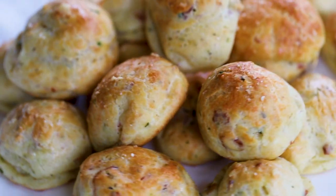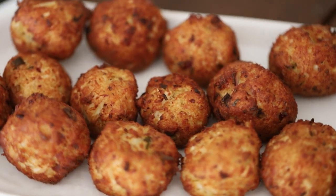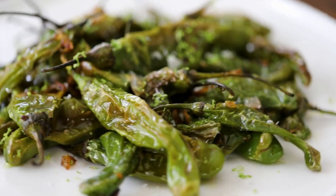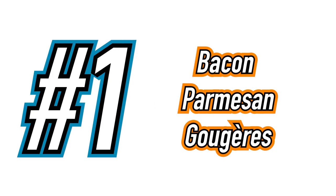It's the season for entertaining and we have five scrumptious appetizers that will take your party to the next level. These are going to make you the host or hostess with the most. We've got a lineup of appetizers that are just amazing. Let's get started with recipe number one: Bacon Parmesan Gougères.